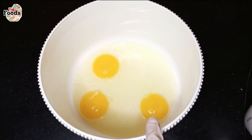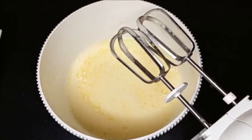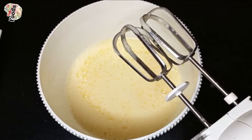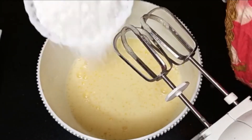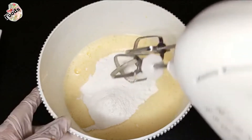Here I have 3 eggs. I will beat them until fluffy. When the eggs are fluffy, I will add the sugar and continue mixing.